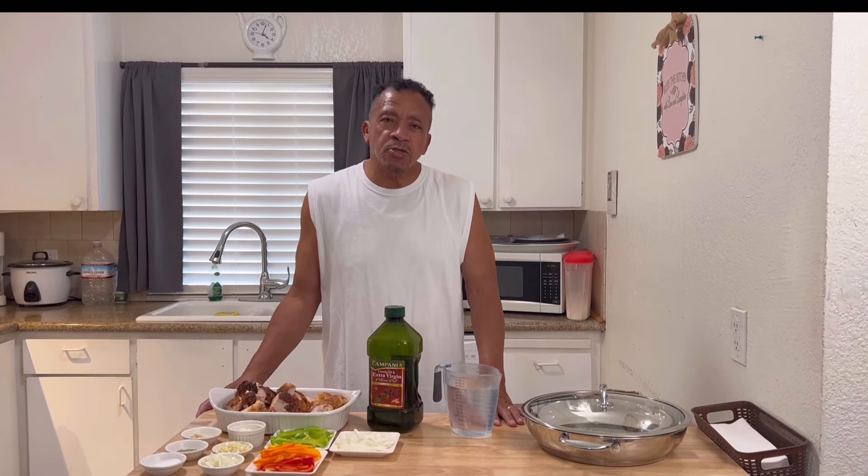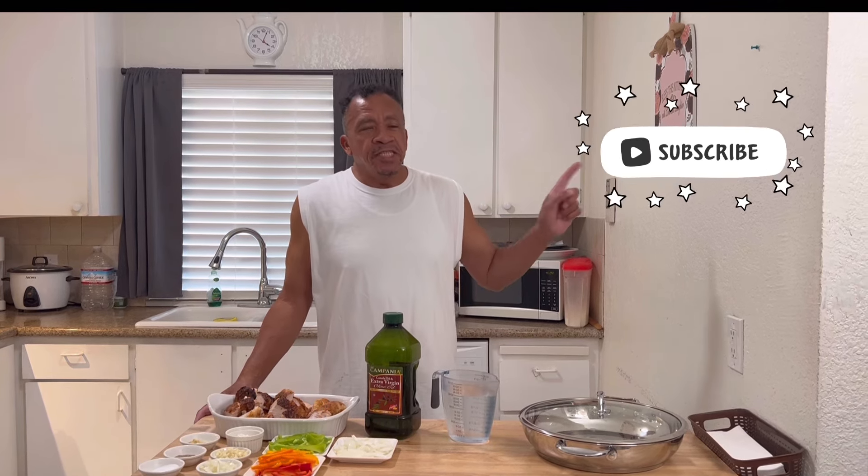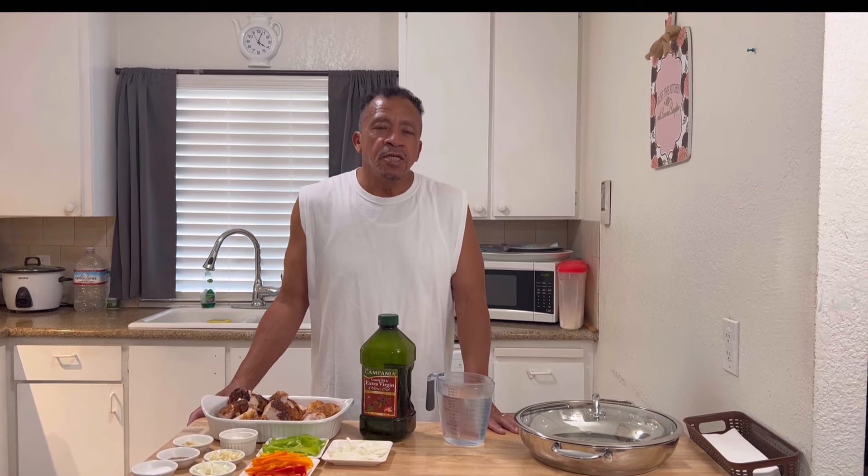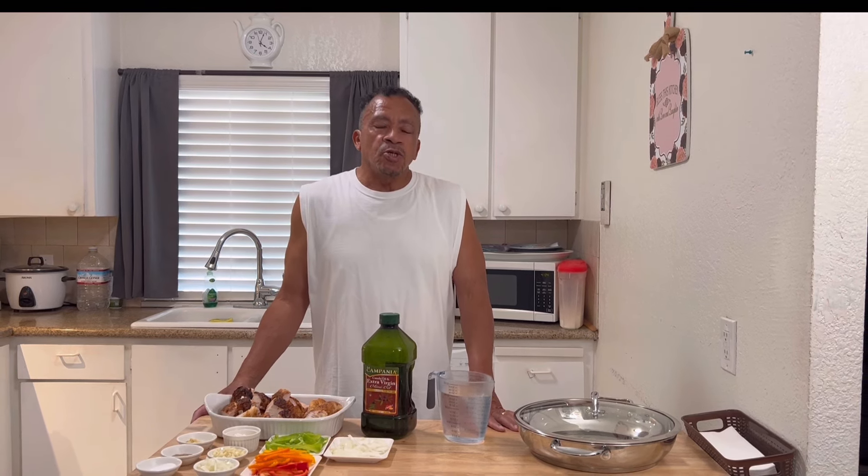Welcome to Mr. Bell Kitchen. First of all, I would like to thank all my subscribers, all my viewer watchers. If you haven't subscribed and you've been thinking about subscribing, that's all you have to do — hit that bell and you are subscribed to Mr. Bell Kitchen.